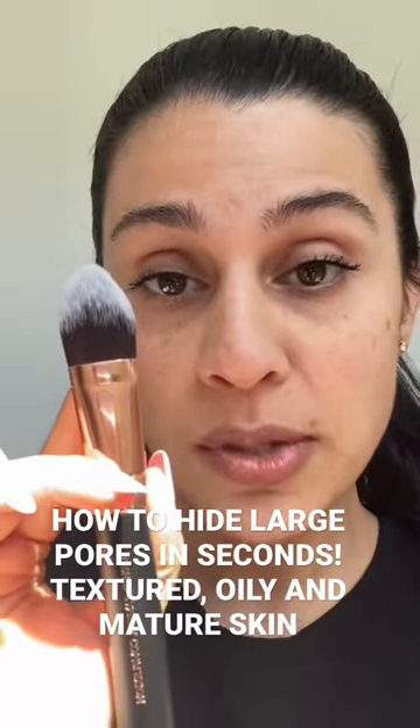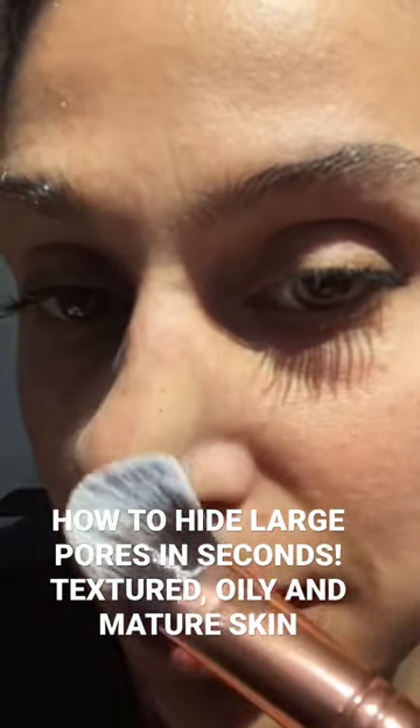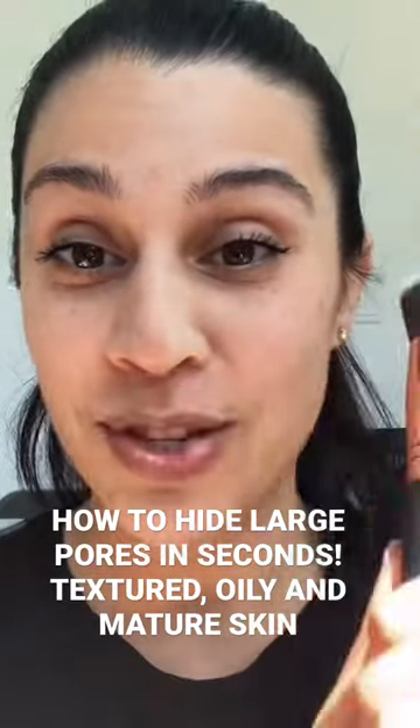For example, we're going to use a paddle brush. We're going to go in right here. See? It doesn't blend. It just glides the foundation, but it does not blend. And I'm going to keep this streak here without touching it so you can see.